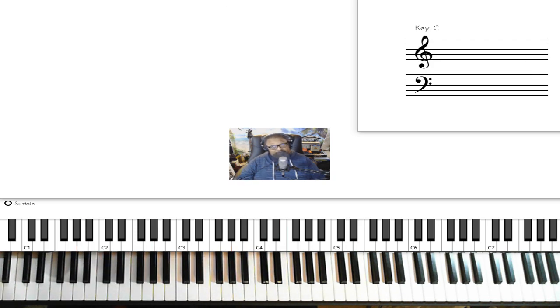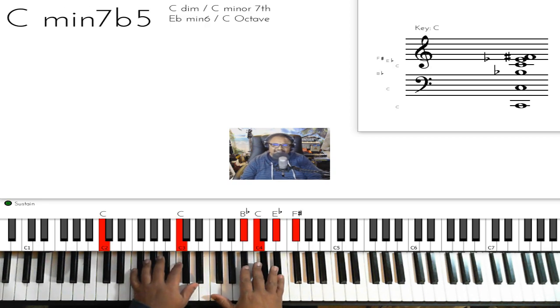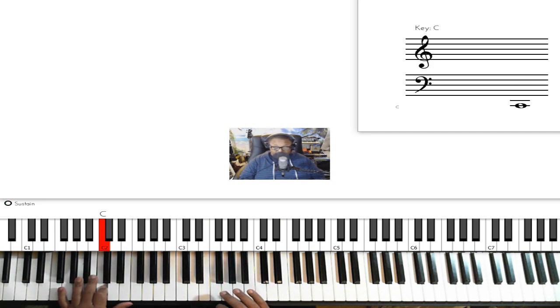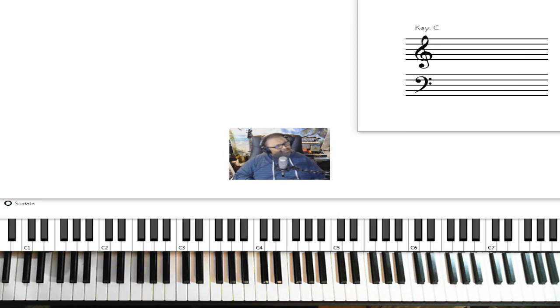What's good everybody, it's your boy Sir House of Jazz, the Piano Tutorial Man. Back again with another classic.